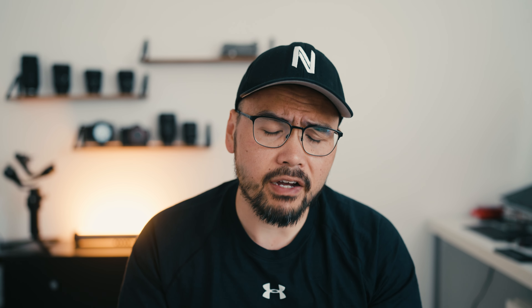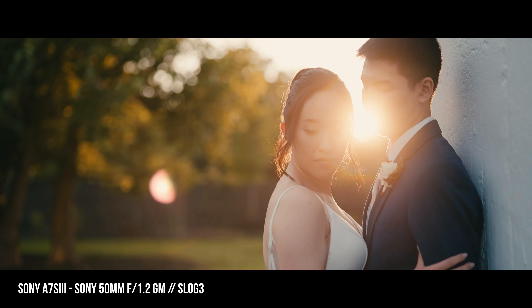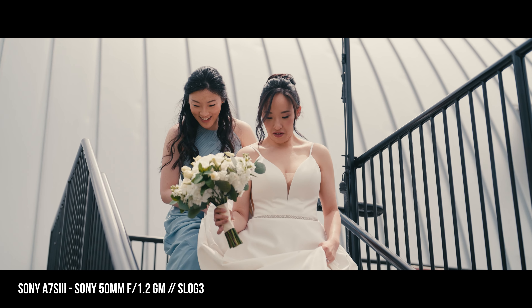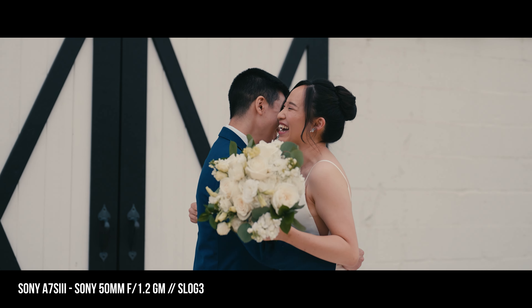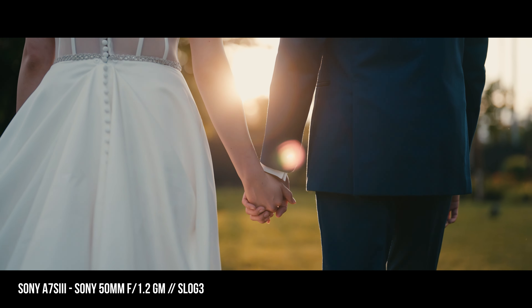If you have the cash, buy this lens. If you like the 50mm range and you want the best of the best, buy this lens. If you want to save some money, you could get the Sony 55, get the Sigma 65, or maybe the 50mm Zeiss. But if you're asking whether you should spend the extra money on this versus the Zeiss — I used to own the Zeiss — I would just spend the extra money on this one, especially if you're making money from video work or photo work. You should get the best.